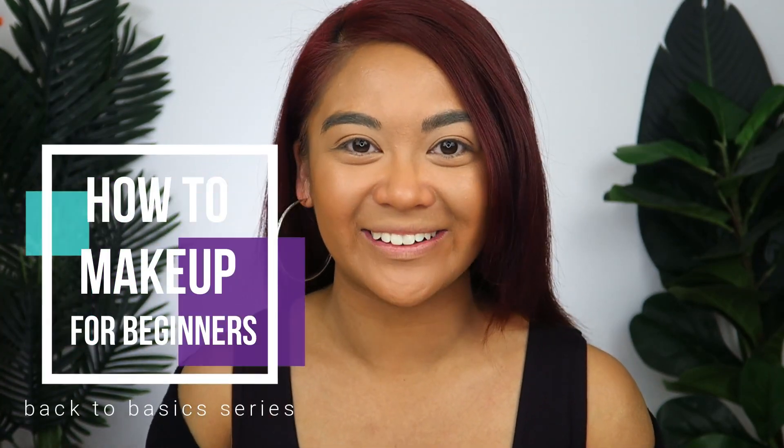Hey, what's up you guys? It's Judy here with my Life as Ski Guy. Welcome to episode number five in my How to Makeup for Beginners, a back to basics series. In today's video, we are going to be talking about how to apply setting powder and my recommendations of the best no-fail setting powders for beginners.